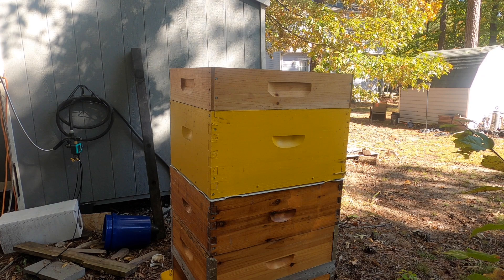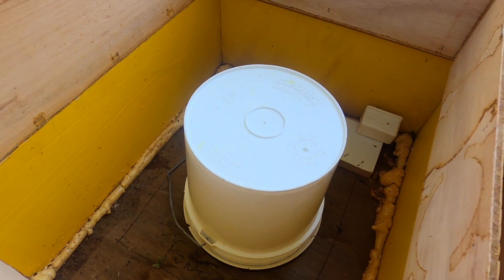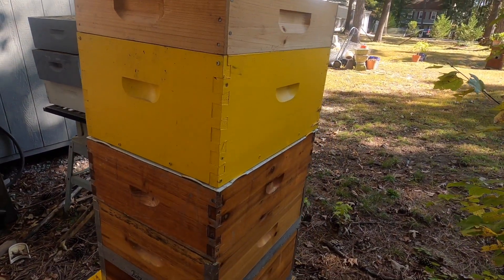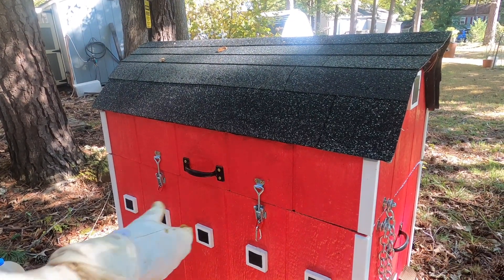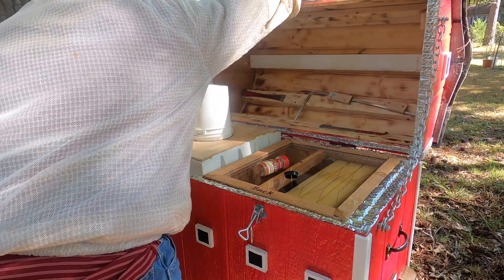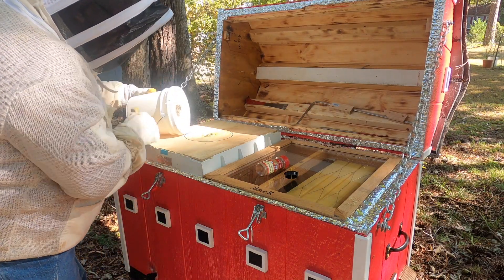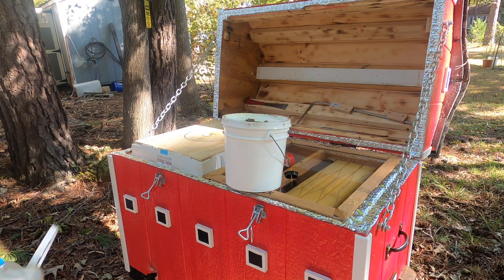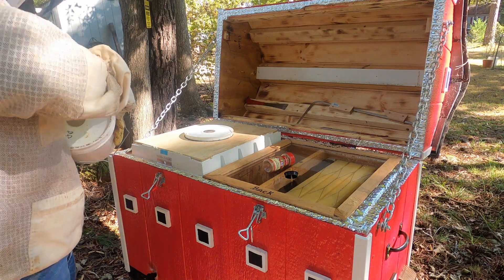Okay, that's it — bucket is filled up. Let me show you the inside of the hive. I drew a circle so I know where to put the bucket. That's it for this one — let's go to the next one. Okay, and that's it for that one too.